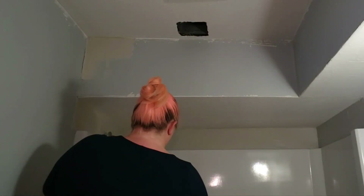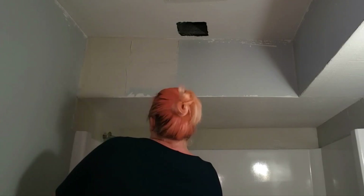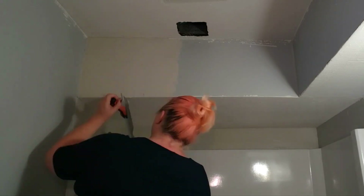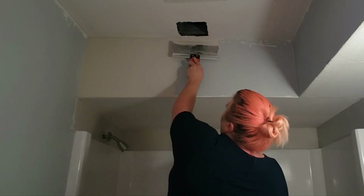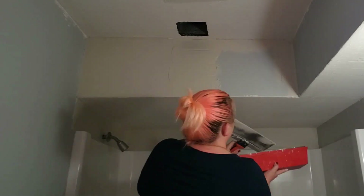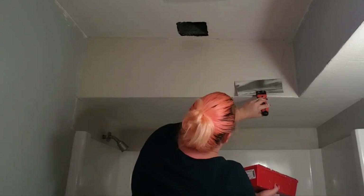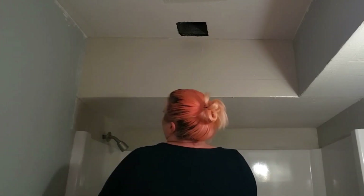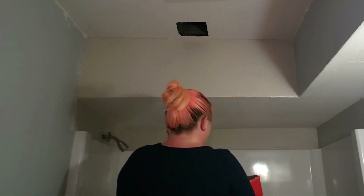We have a bulkhead in this bathroom and I applied the skim coat the same way here. When working on the outer corner at the bottom of that bulkhead, I used the knife to pull the product all the way to the edge, building up more compound than it needed, then taking the taping knife from the opposite direction and skimming off the excess material, holding the knife as flush as possible to create that straight edge. I then took the knife from the underside of the bulkhead and did the same thing, removing excess material and forming a sharper corner.